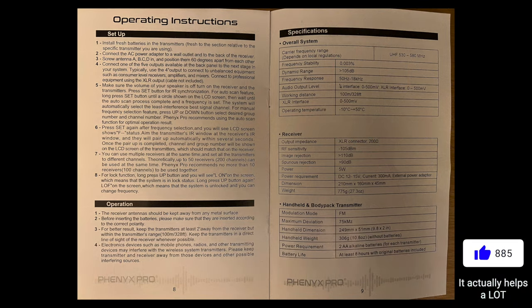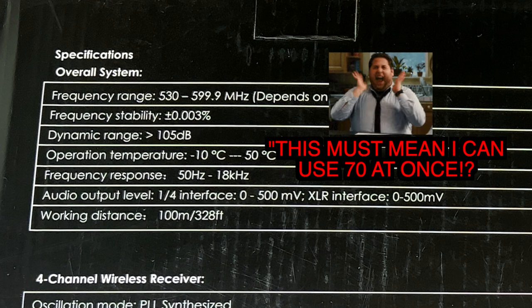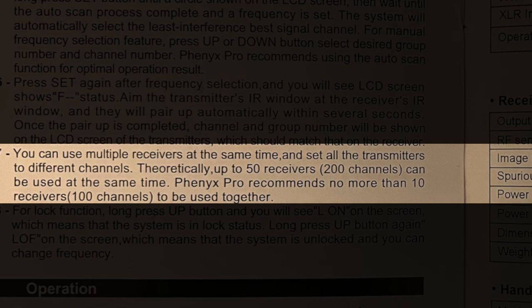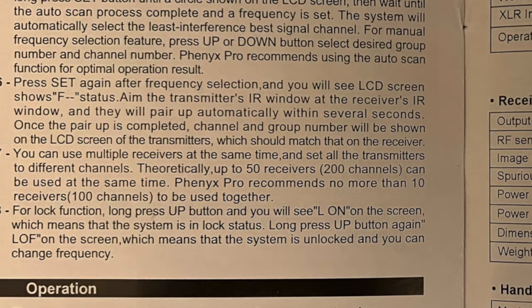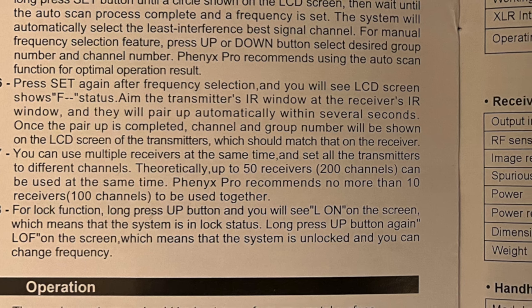Just because the system covers 530 to 600 megahertz doesn't mean you can run 60 wireless systems at once — that's not how it works. In the manual it states theoretically up to 50 receivers and 200 channels can be used simultaneously. Phoenix Pro recommends no more than 10 receivers and 100 channels together. That's still a lot, and it's great that this system supports so many wireless units at once.